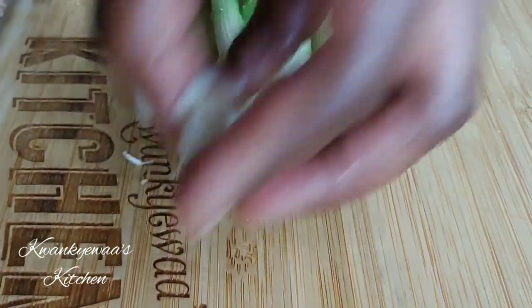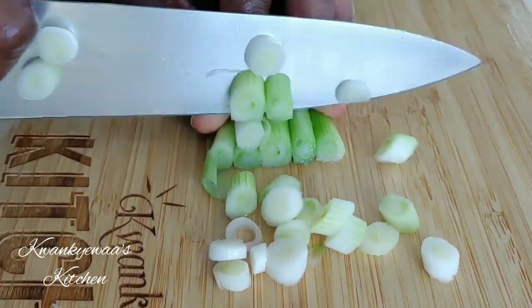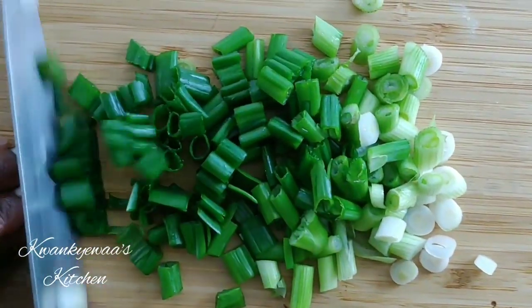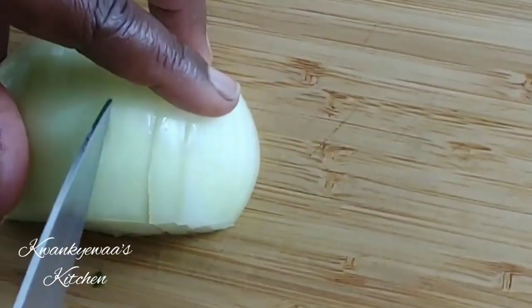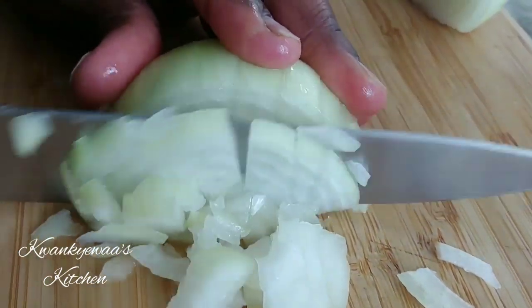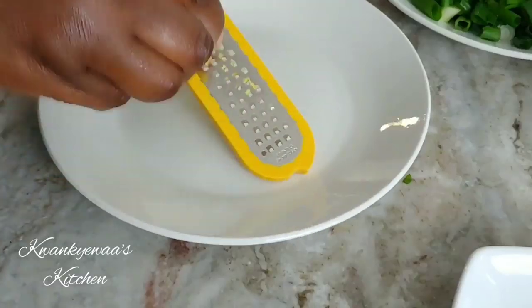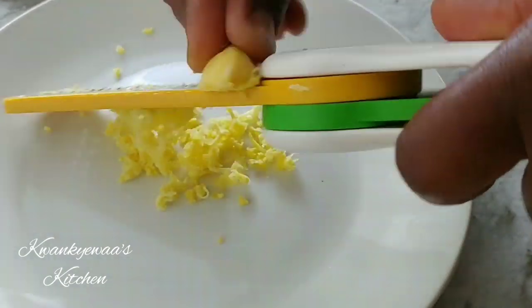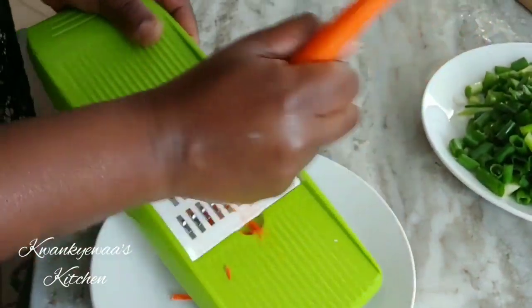I'm going to start by prepping my vegetables since my rice is already cooked. I start off with the scallions and now I'll dice my onion. This recipe I'm not using a lot of vegetables that I would typically use like the green peas — it's just the carrot, the scallions, the onions, and some eggs, but it's so delicious. And now I'm grating my ginger. I never make fried rice without ginger.